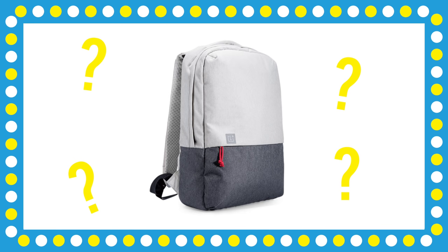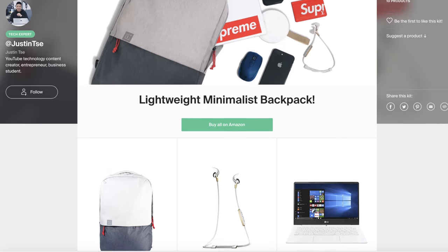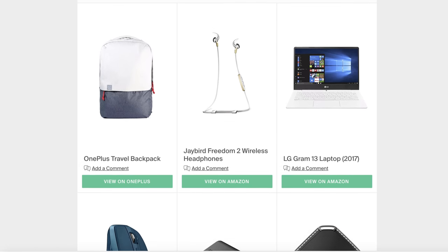Just like the last episode, I'm going to be giving away a OnePlus backpack to one of you guys with some tech in it. To enter, make sure you're subscribed to the channel, leave a like on this video, and drop a comment below letting me know your favorite product featured in this episode. I'll be picking a winner when this video hits 2,000 likes. All products mentioned are linked down below as well.